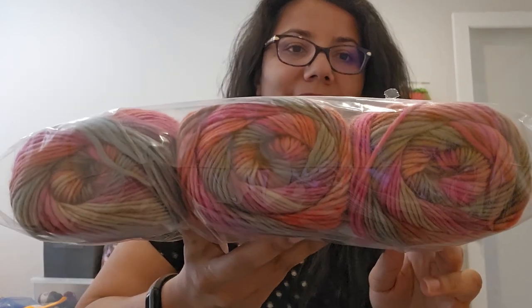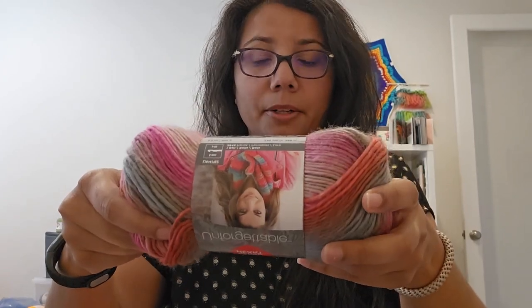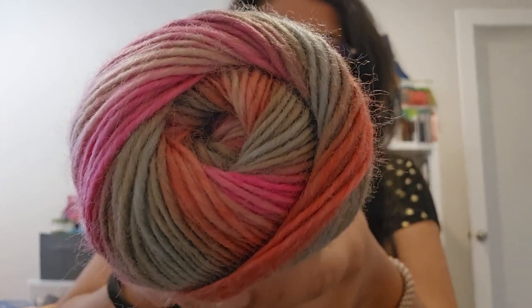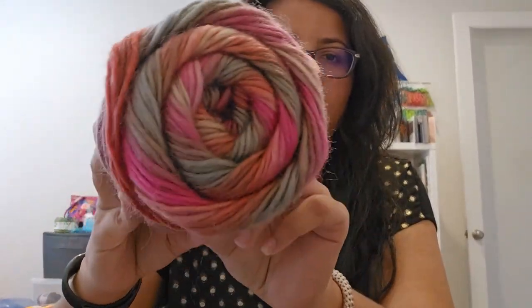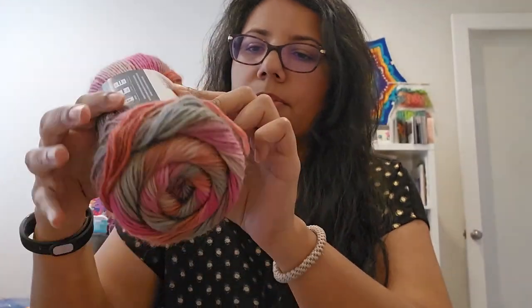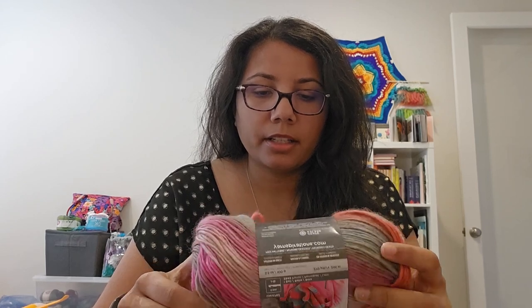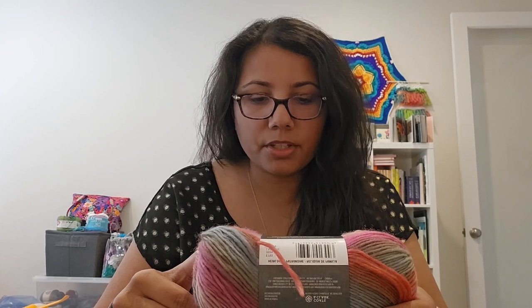In my last video I promised I'd show you some yarn from my yarn closet, so I pulled out my Red Heart Unforgettable. This first one is the color Heirloom — it's really pretty. It has gradients of pink, kind of grays, and a bunch of different colors. I have 10 of them. It uses a J or 6mm hook, it's 270 yards, 3.5 ounces.